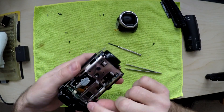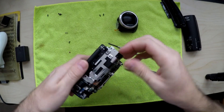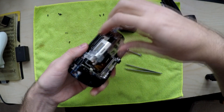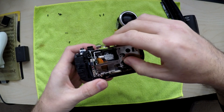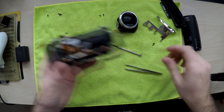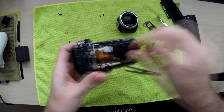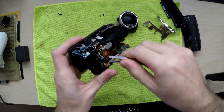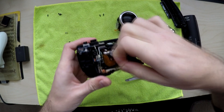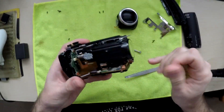Then you want this metal bit off, which is one, two — that should be it. Just like that. There's a little clip here, so be careful. There you go. You need these two ribbons — that's easy. Pull it out with your nail, all the clippers, and just unplug them. Easy.